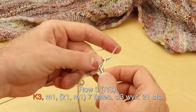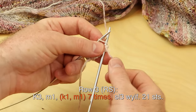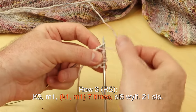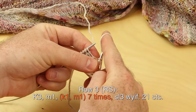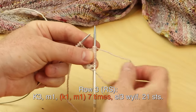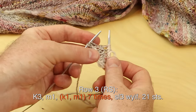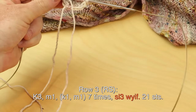Row three, right side: knit three, make one, knit one, make one seven times. You should be at the last three stitches — slip three with yarn in front. You should have 21 stitches. If those make ones look a little bit loose, there might be a little space coming through that make one stitch. It's okay — it's a nice and drapey shawl, so it doesn't have to be super tight. But if you like any other increase, feel free to use a different type.